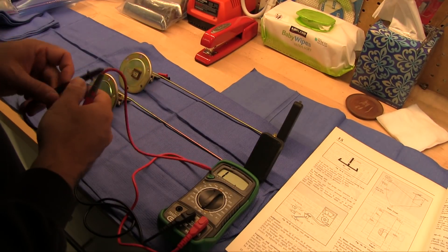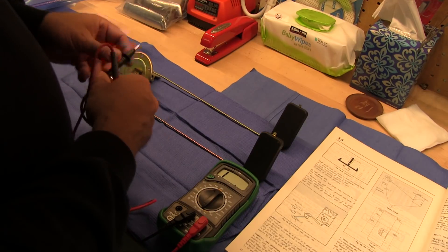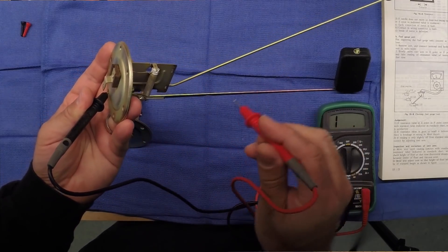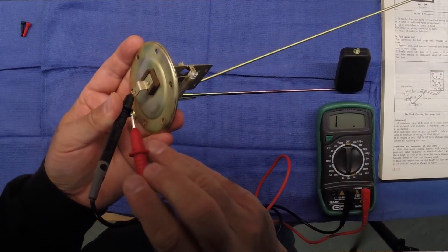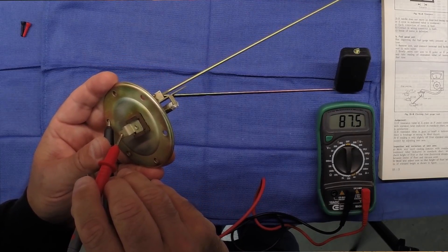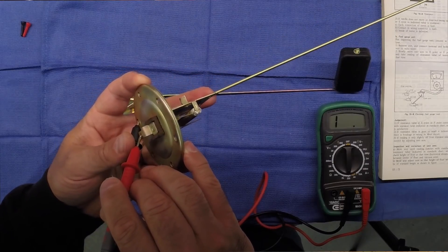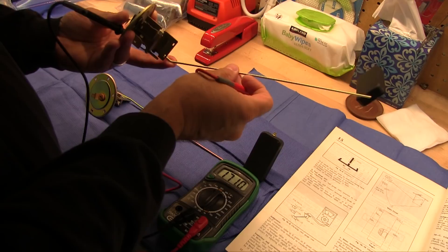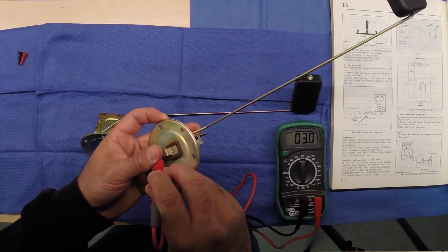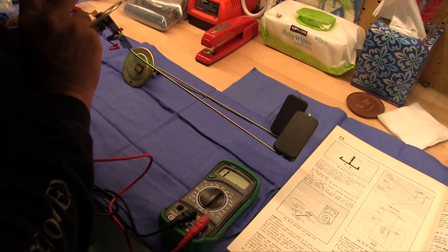Let's test these fuel sending units — both were plated and both worked before they went to the platers. This one is off the '76, we'll test it first. Black to ground. With the float all the way down, according to the book I should have 87 to 89 ohms — I've got 87.5, so that works. And then raising it up like it's a full tank — should have between 0 and 7.5 ohms — we've got 3 ohms. This one works.